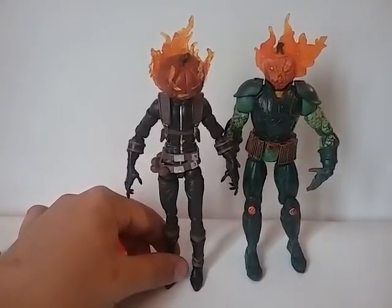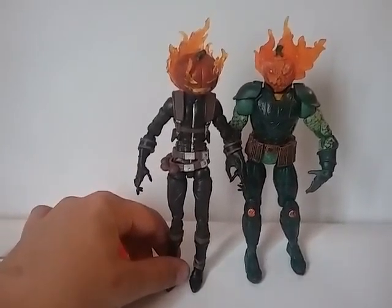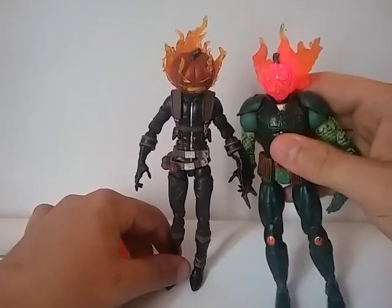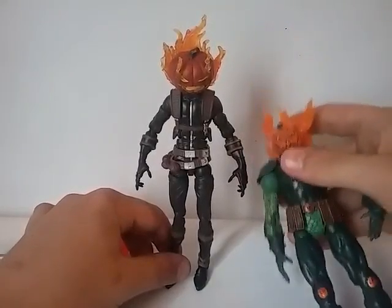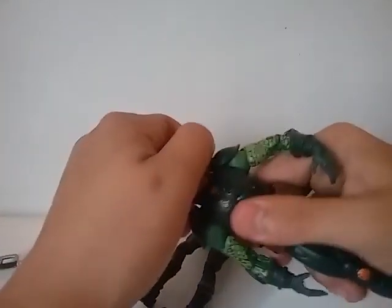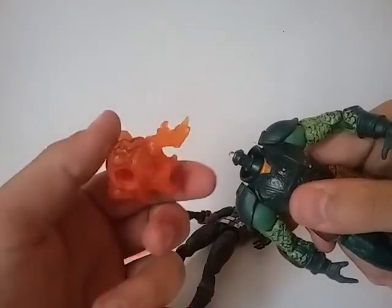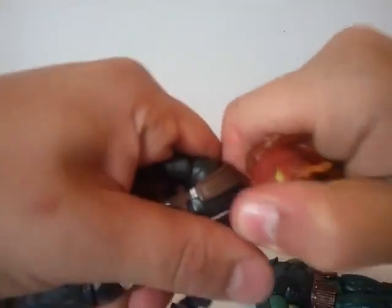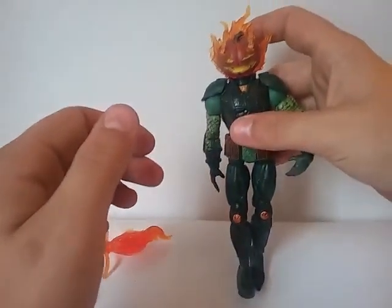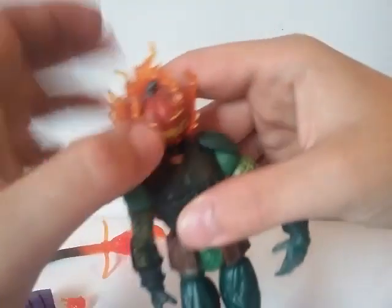Here are the two figures standing together — sorry I have to hold this guy up because he doesn't stand at all with his scrawny legs. This one over here barely stands either, so I'm not giving it any props. They both have their cool aspects — the light-up head looks pretty nice. I had this idea where you can pop the joint off and the head from this one can go on the Marvel Legends body, which would make kind of the perfect Jack-O-Lantern — other than the light-up feature not working.